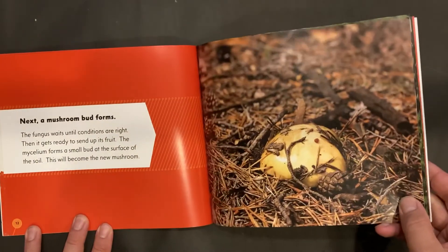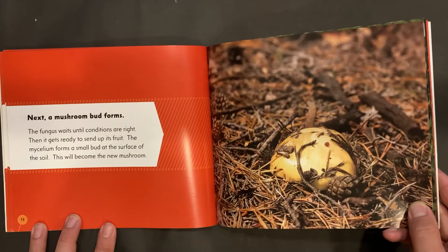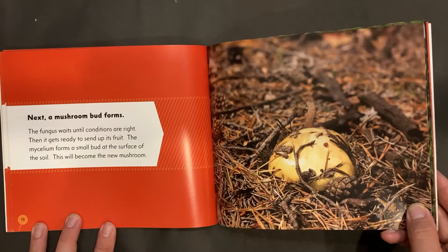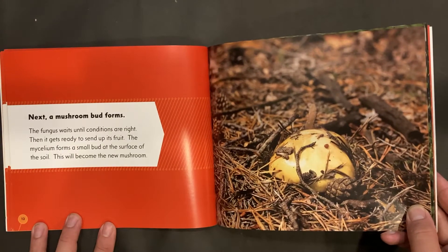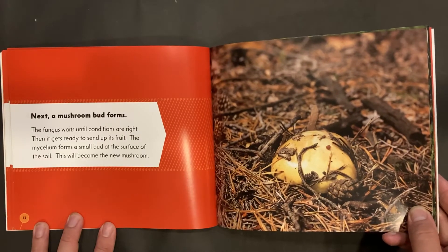Next, a mushroom bud forms. The fungus waits until conditions are right, then it gets ready to send up its fruit. The mycelium forms a small bud at the surface of the soil. This will become the new mushroom.